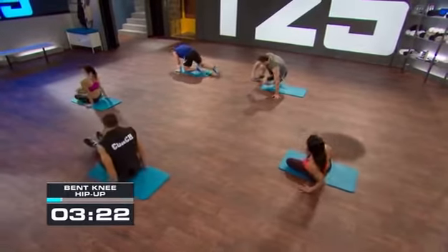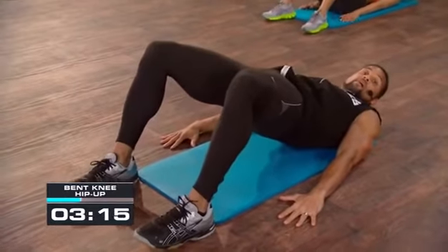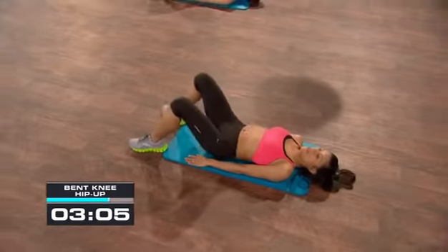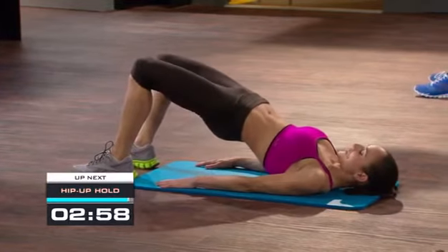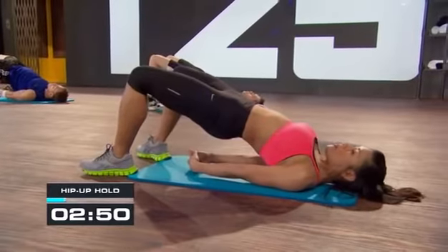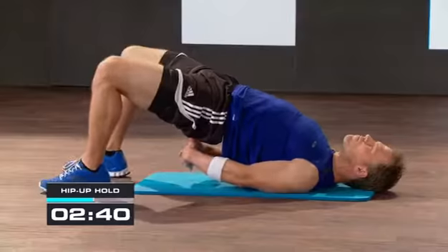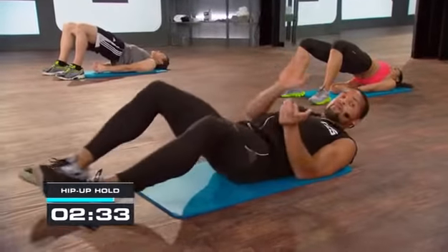Three, two, one — get on your back. Feet are bent, palms to the side. We're going to lift our hips and then lower them. Lift your hips nice and high, squeeze, then lower the hips. A couple more times — lift and squeeze, then lower. Now stay up nice and high — stay up high, interlock the fingers underneath. Pull your shoulders down, squeeze the glutes, get the hips as high off the floor as you can. Push through, stay in control. Three, two, one — drop down.